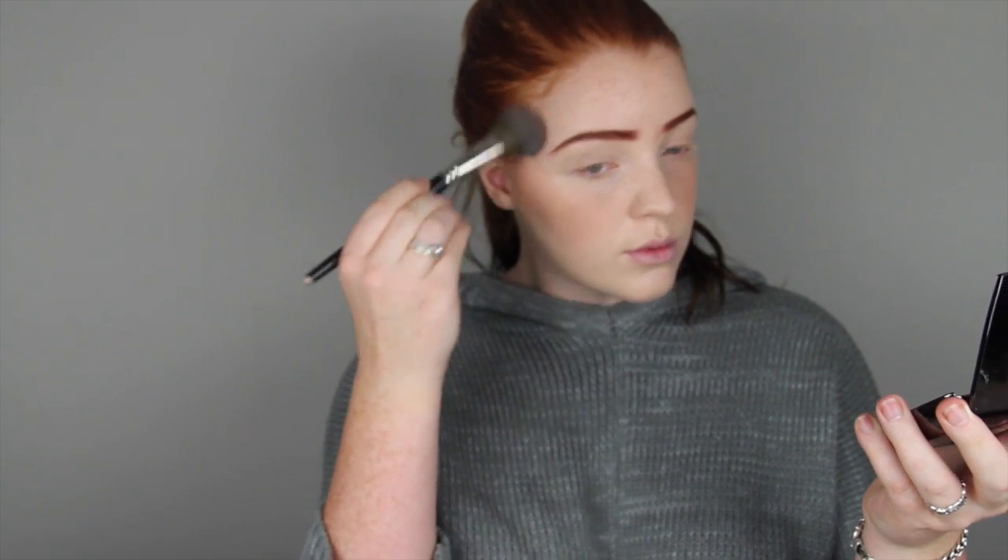Now I'm going in with my Hourglass Luminous Lighting Powder. I'm just putting that where I would contour — it just adds a nice warmth underneath my contour. I am very pale so I do like having a bit of warmth to my face before I go in with a contour, so it doesn't give that dirty dark line.